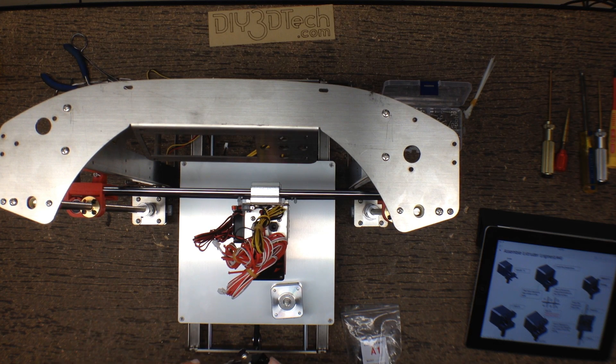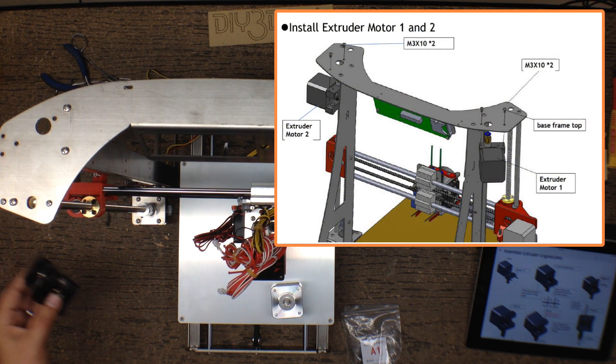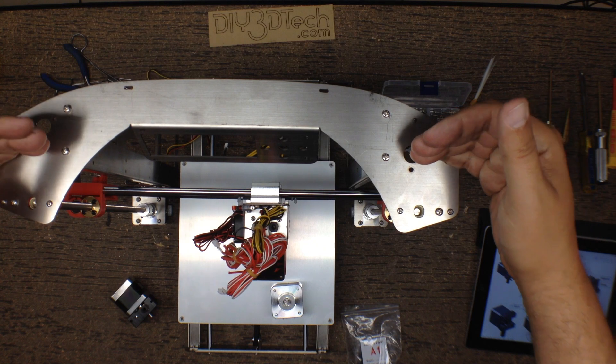I've already built one to make sure I understand how it goes together, because one of the pieces actually mounts up underneath, which I'll show with overlays. It's really quite nice — makes this a compact unit, which is a little different than the ones I've seen on the internet that mount on top.